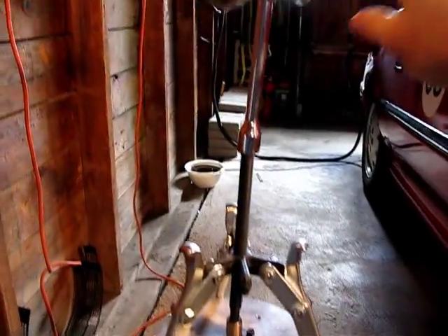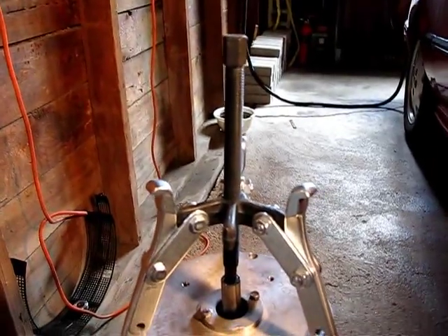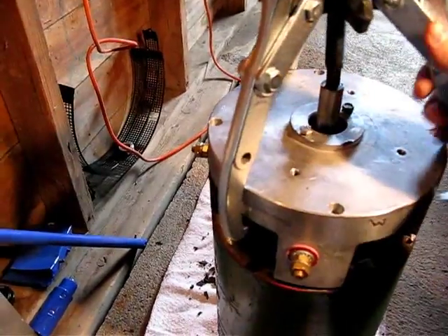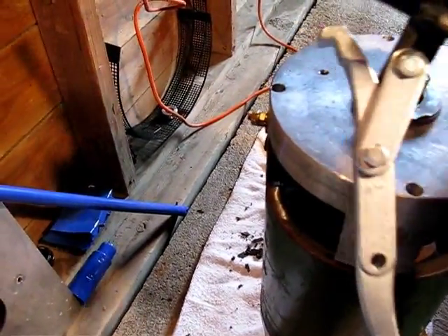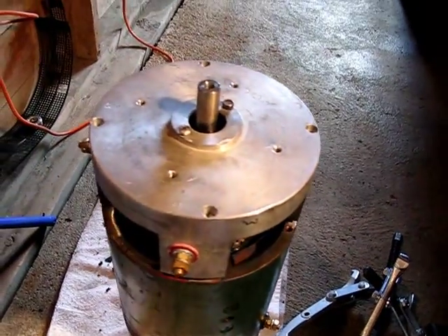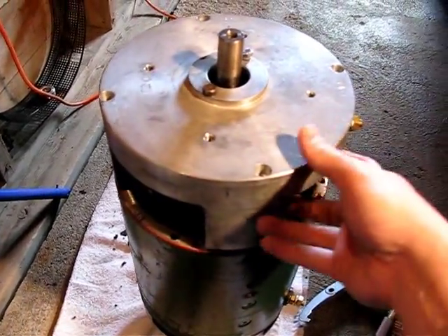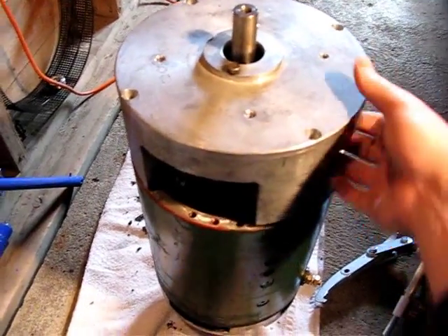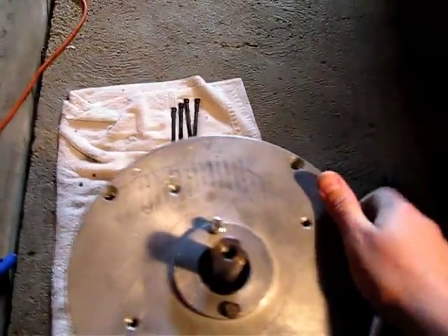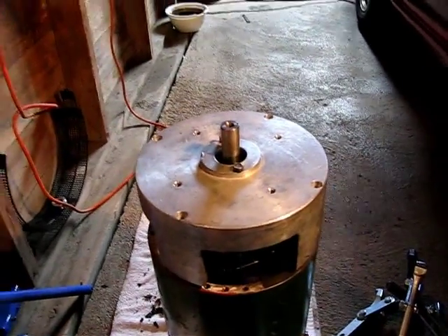So what we'll do is take off our special tool and set that aside. We'll take off this thing, which comes off pretty easily. Then this is the commutator, and at this point I'm thinking it'll probably come off reasonably easily. I don't know how I can grab hold of it while holding the camera. We're going to try an advanced technique of holding the camera with my chin.